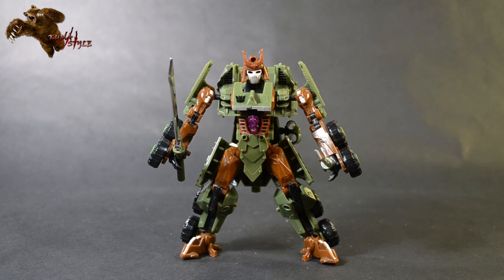For a 30-something dollar kit, what this adds on to an already awesome mold is out of this world. Most definitely it's a must-buy. But before I let you guys go, I do want to take a look at vehicle mode.